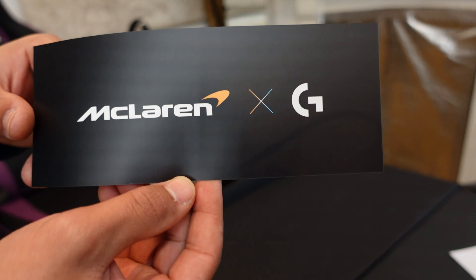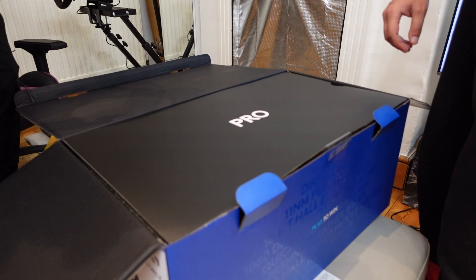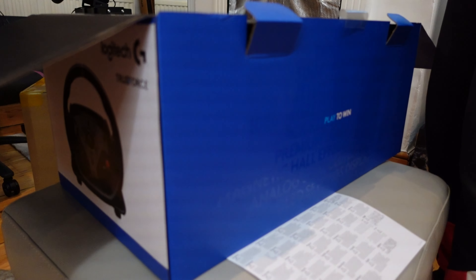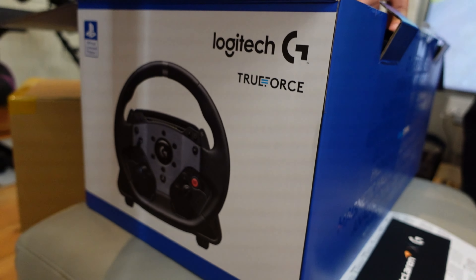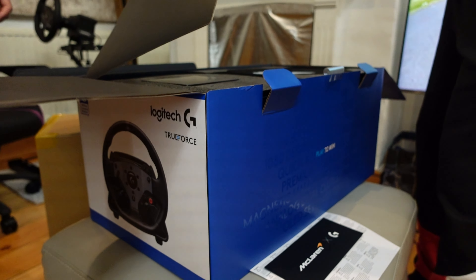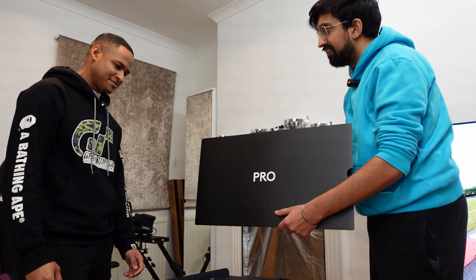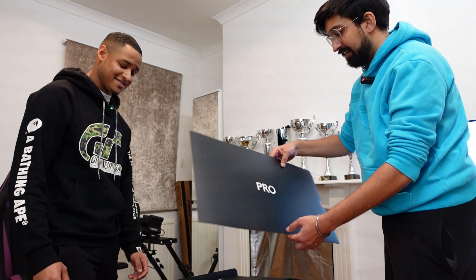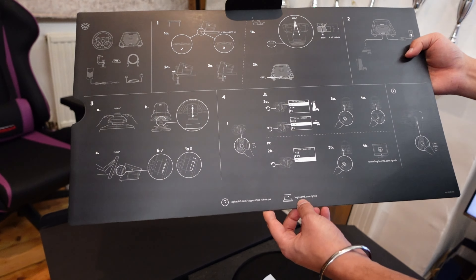I think these companies have tried to make their boxes a lot more of an event now. Fanatec, you've got loads of things coming up. This one is a bit more exciting — we've just gone from PlayStation blue and now we've gone to McLaren black. It's like a layered thing.